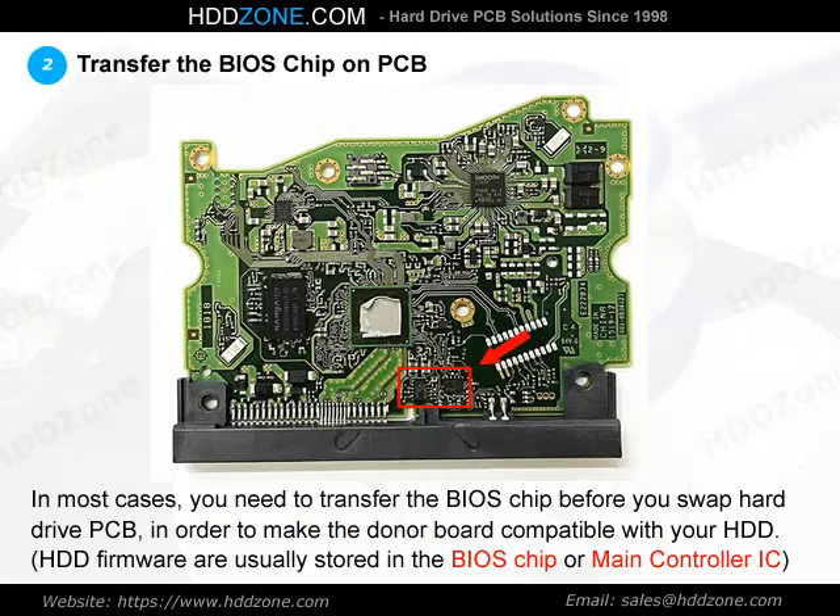Step 2: Transfer the BIOS Chip on PCB. In most cases, you need to transfer the BIOS before you swap the hard drive PCB, in order to make the donor PCB compatible with your HDD.